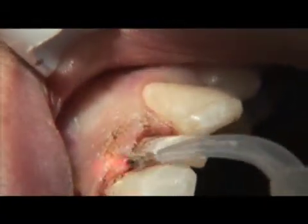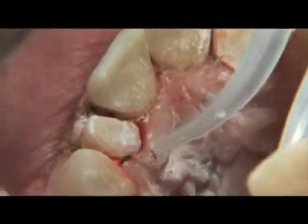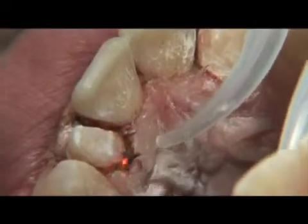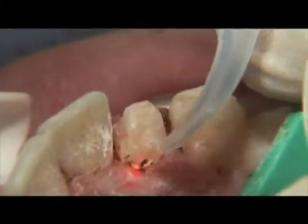Always keep the tip moving and periodically stop to remove the residue that accumulated on the fiber tip. After completing tooth preparation, you are now ready to start with the tissue troughing. At the same time, the laser will coagulate any bleeding that occurs around the tooth.